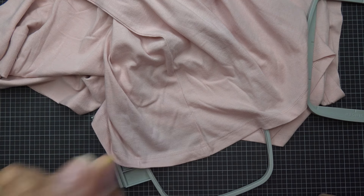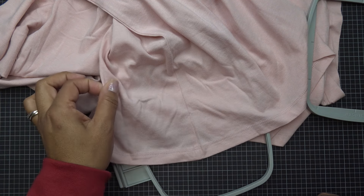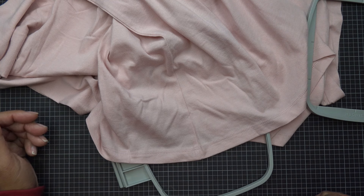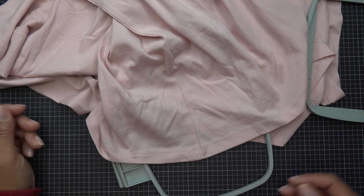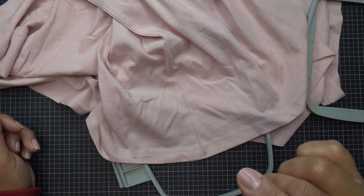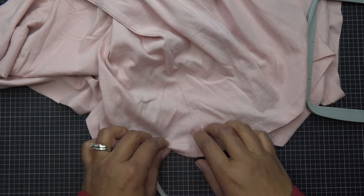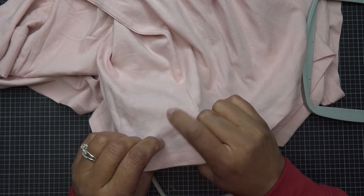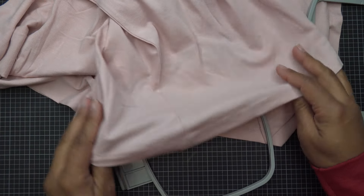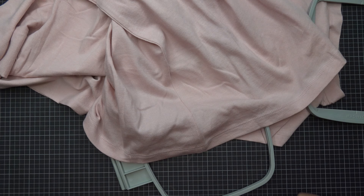I'm stepping up the difficulty a little bit because this is a jersey-type fabric. You're going to want to pay attention to your needles — at least use an embroidery needle like a 65/9. They do have some with a rounded head for jersey material so you don't punch holes through it. I'm going to use what's already in the machine, which I think is a 65/9 embroidery needle.